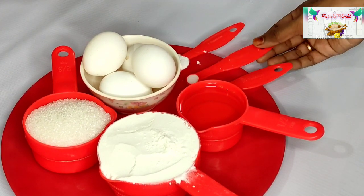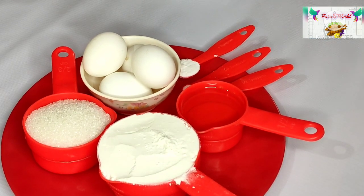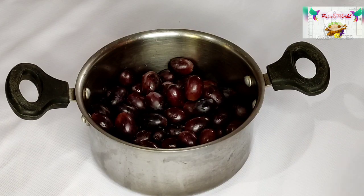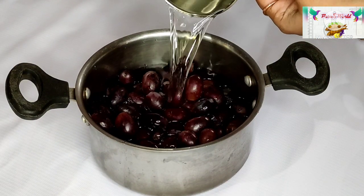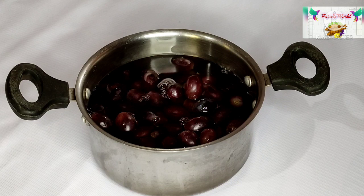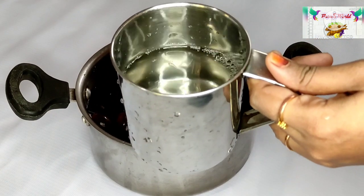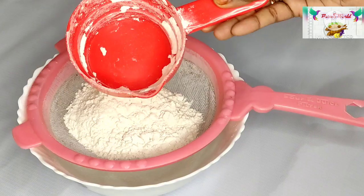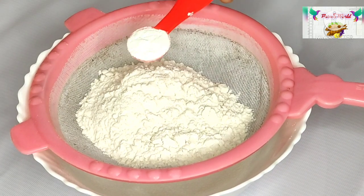For the ingredients: 1 cup of mayonnaise, 3 teaspoons of baking powder, 1 pinch of baking soda, and 1 cup of grapes.